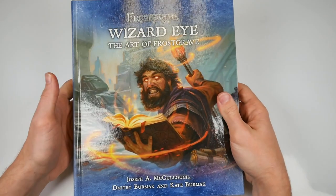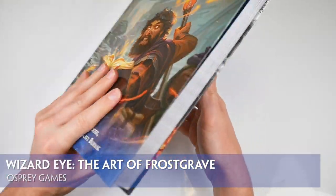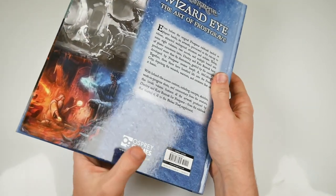Making for a pleasant break from the library of gaming books, modelling and painting guides that we flip our way through every week, we're settling ourselves down into a comfy chair, putting on the fire, some chilled out music, and turning the pages of an art book.